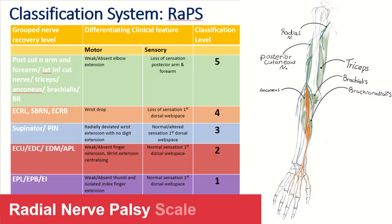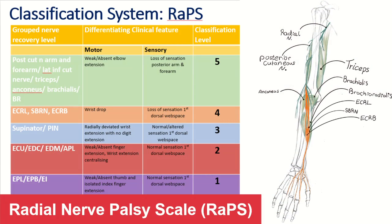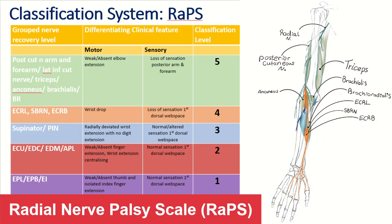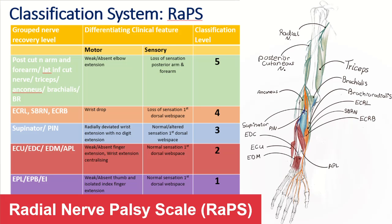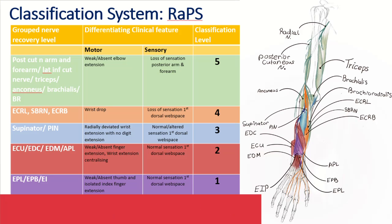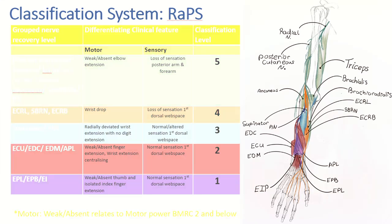From a sensory point of view, examine the first web space for sensation — that's the area supplied by the superficial radial nerve. The radial nerve palsy scale classifies injury into levels: level five is where the triceps is not working; level four is wrist drop, where the wrist extensors — ECRL and ECRB — are not working; level three is where the PIN is not working alone but wrist extension is preserved; level two is when ECU starts working and you have centralization of the wrist with weak EDC; and level one is the final stage where extensor indicis and EPL are not working alone.